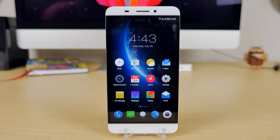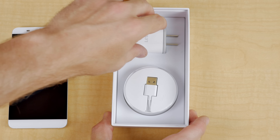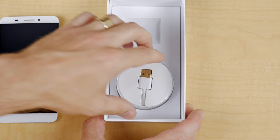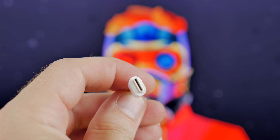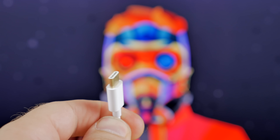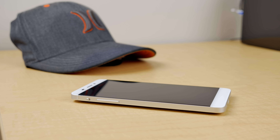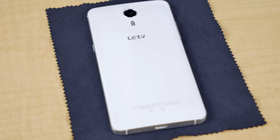Just below that is an amazing 5.5 inch 1080p display made by Sharp, but I'll go into that further in just a minute. Under the hood is a MediaTek 64-bit octa-core Helio X10, which is a solid beast of a CPU, a PowerVR G6200, which is also a beast of a GPU, and 3 gigs of RAM. Powering all that is a 3,000 mAh non-removable battery.